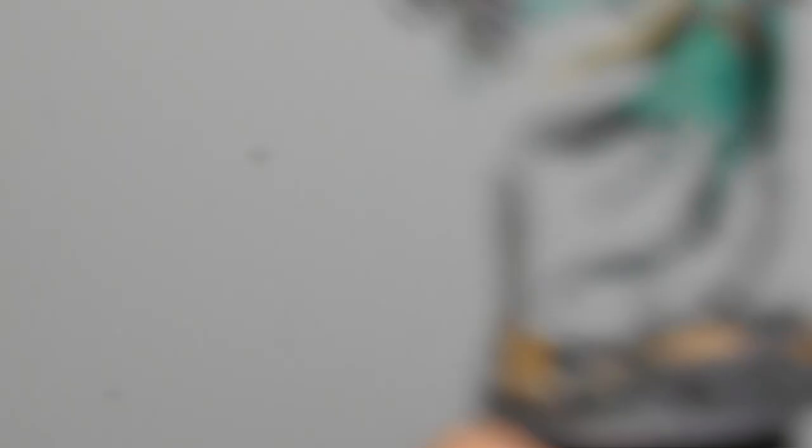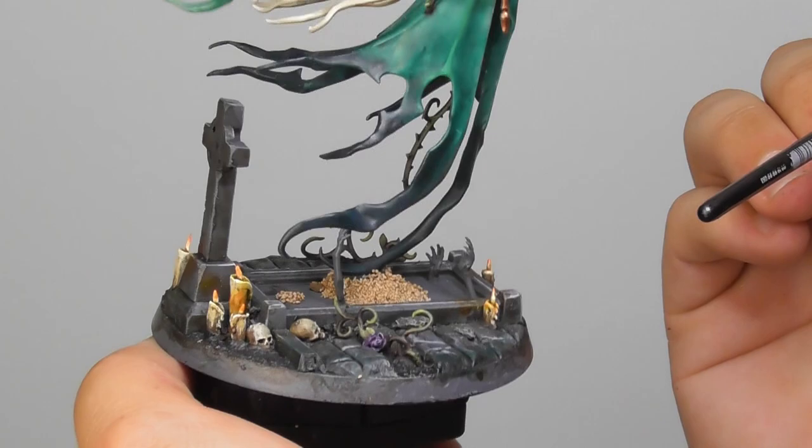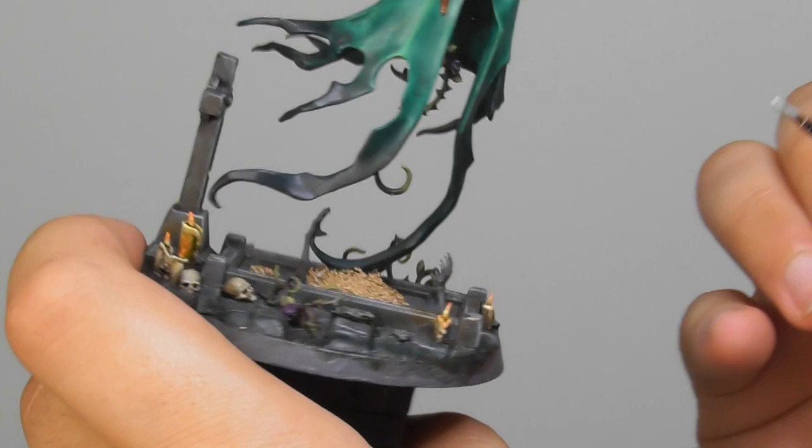Now that I'm happy with the results, I decided to glue Lady Olinder into the centerpiece. And I applied small sand just around the base, and also on the top where the thorn will be glued as well. Now I'm going to use Celestial Grey and start base painting the center grave, including the hands, leaving out the sand.